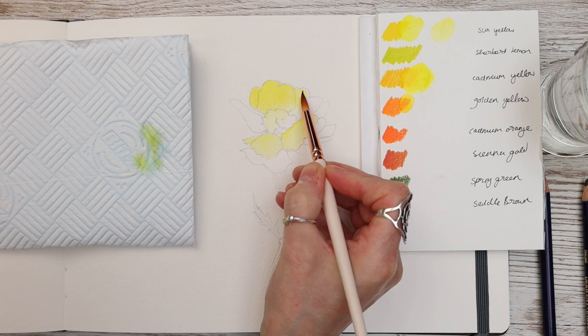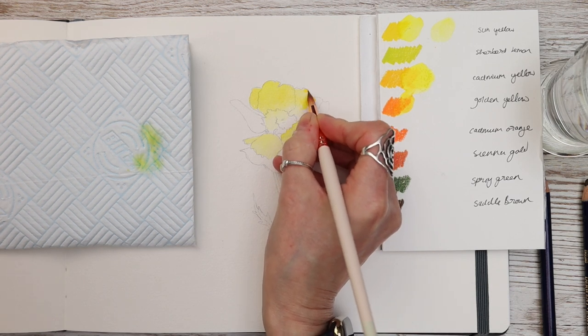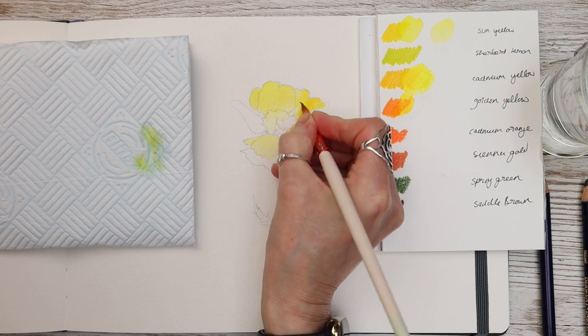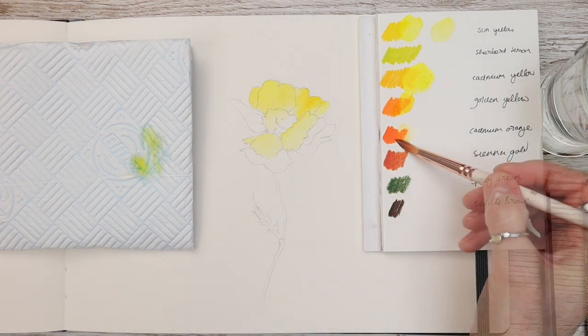Notice that I'm using my brush damp here. Once I've applied the Inktense pigment to the paper with my brush I'm cleaning my brush in the water, patting it on my kitchen paper, and then using that damp brush to blend the paint into the paper to get a lovely graduated wash.